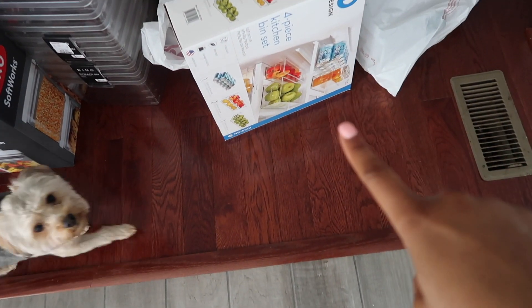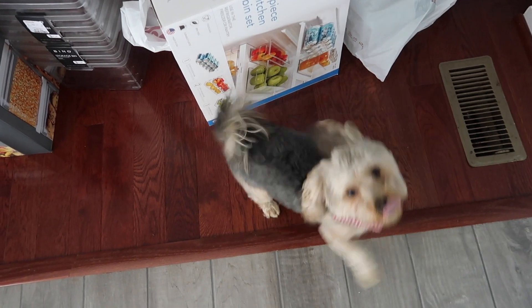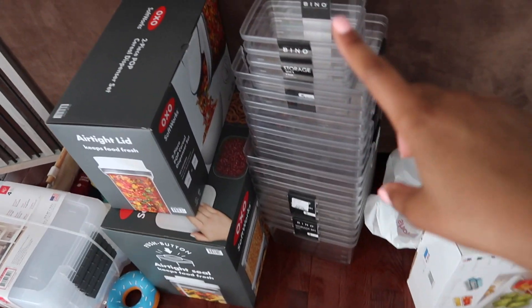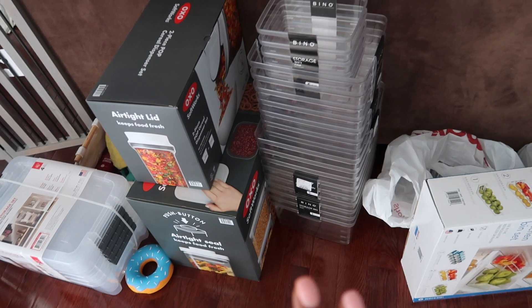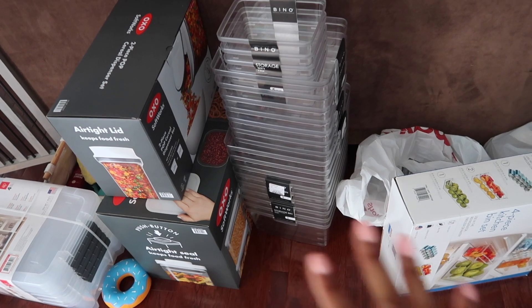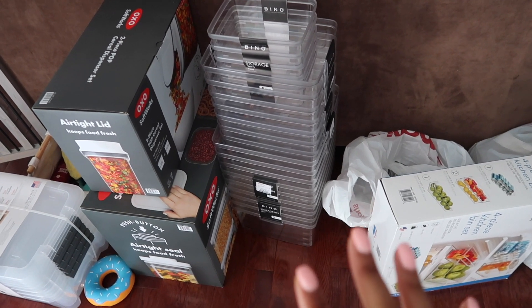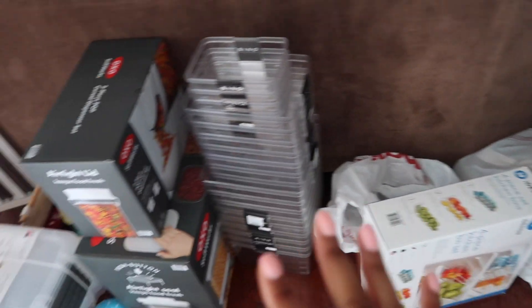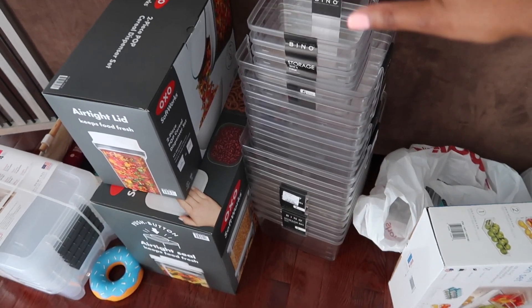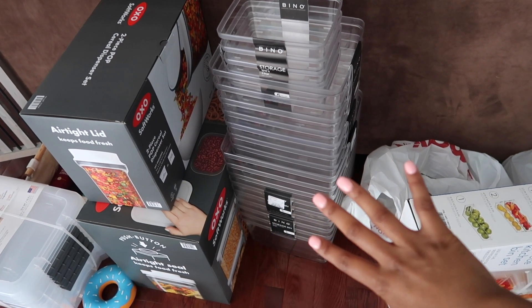She also got some fridge organization, so we'll see if we have time to get her fridge done too. Here's my advice for you guys: it's better to buy more than to buy less. I told her let's just buy a lot, keep our receipt, and we can return things we don't need. There's nothing like being in the middle of an organization project and not having enough. So we got small, medium, and large acrylic bins — multiple sets — because we're not trying to go back in the middle of a project.